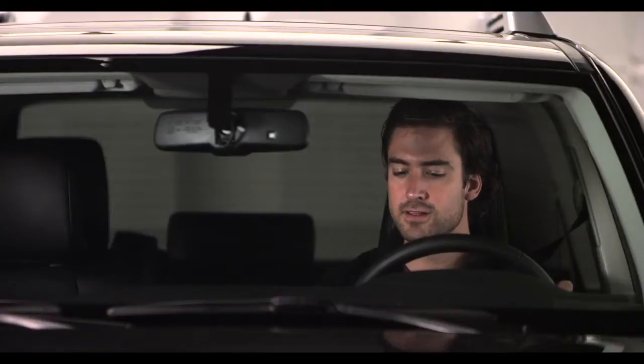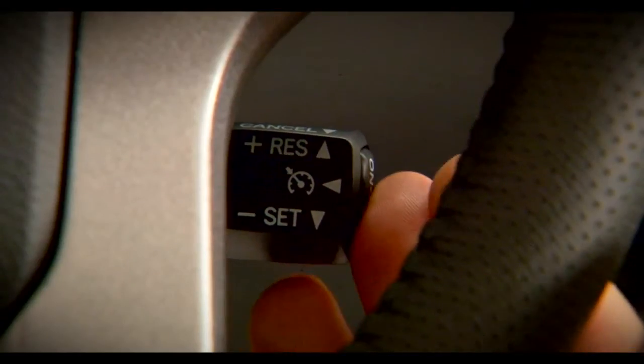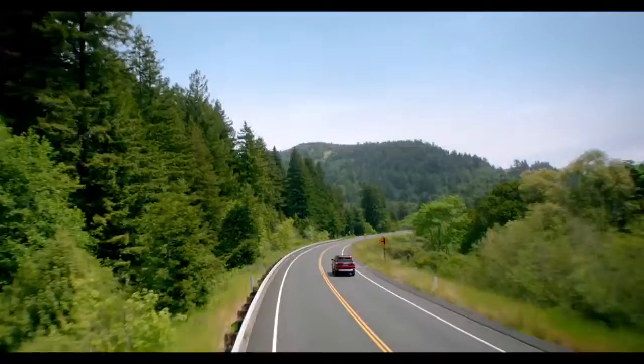If you want to cancel Cruise Control, pull the stalk towards you, or tap on the brakes, or turn the system off with the on/off button. Happy Cruising!